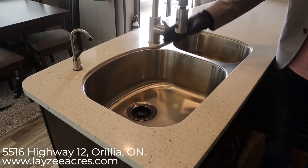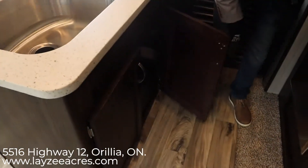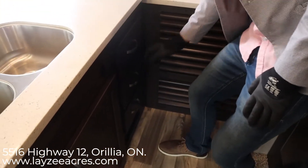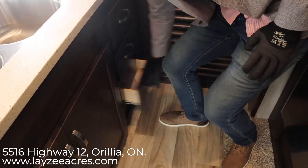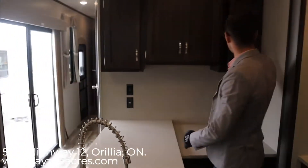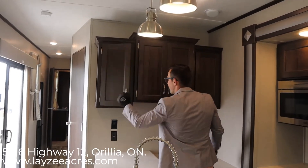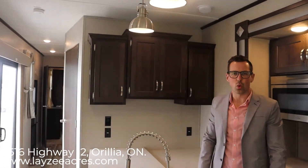Lots of counter space on both sides, a big sink with a pull-down faucet, a small sink on one side, a couple of cupboard doors, three built-in drawers, and all this upper storage for plates, cups, and whatever else you need. Awesome guys, that was the 2019 Residence 40 MBNK. If you liked that video, push the like button. Subscribe if you'd like. Our email is sales@lazyacres.com or call us at 705-833-2539. Thanks guys, have a good day!